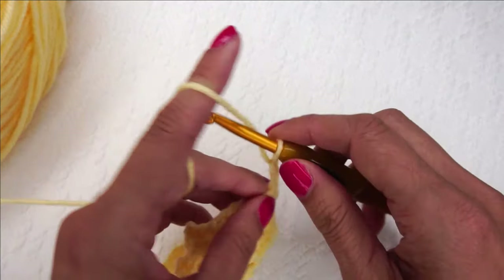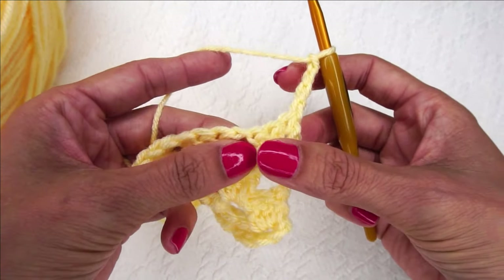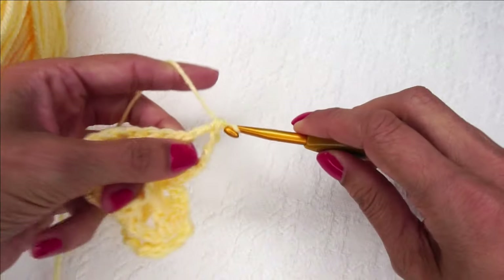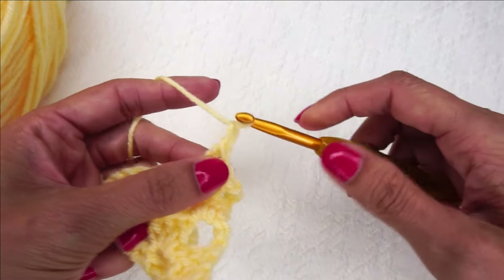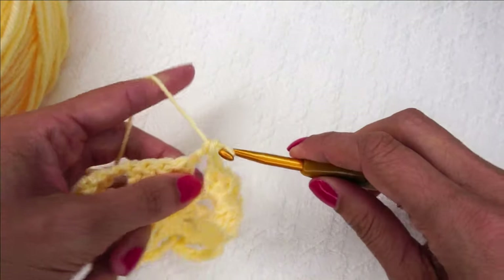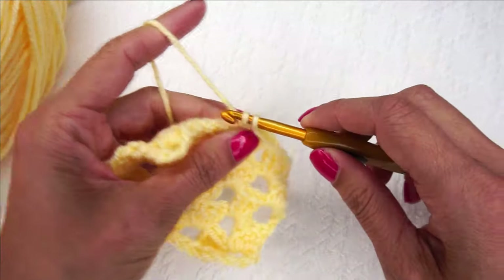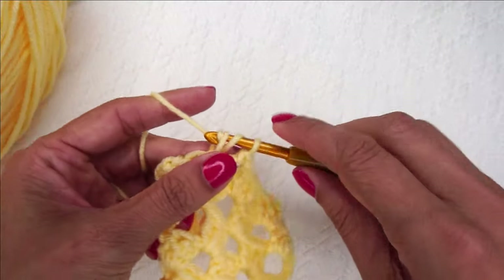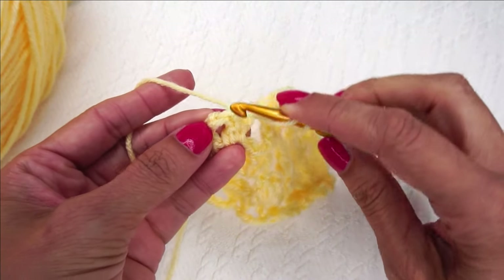So you're just alternating these 2 rows back and forth. Chain 4 counts as a double crochet and a chain 1, so we skip the first 3 stitches and go straight into the first chain space for 3 double crochets. If you wanted to, you could use half double crochets instead — that would work too. Chain 1, 3 double crochets, chain 1, 3 double crochets; continue to the end and put a double crochet in the top of that chain 3.